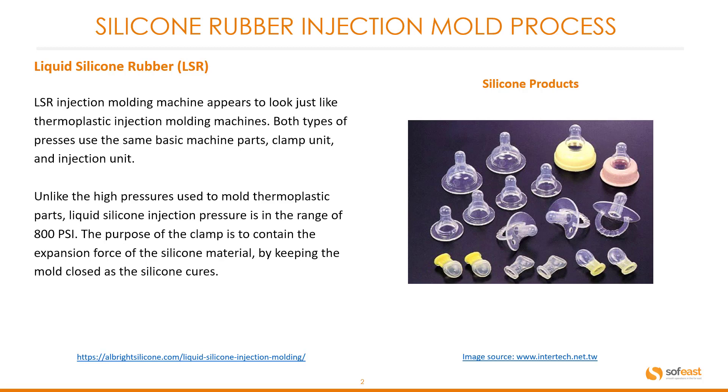What is liquid silicone rubber, or LSR, as it is commonly referred to? The LSR injection molding machine appears to look just like thermoplastic injection molding machines. Both types of press use the same basic machine parts — the clamp unit and injection unit. Unlike the high pressures used in molding thermoplastic parts, liquid silicone injection pressure is in the range of around 800 psi. The purpose of the clamp is to contain the expansion force of the silicone material by keeping the mold closed as the silicone cures.